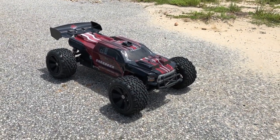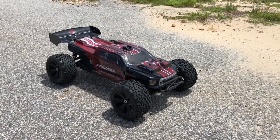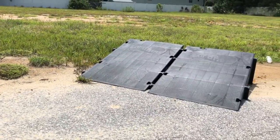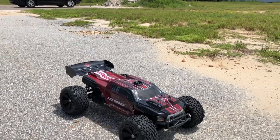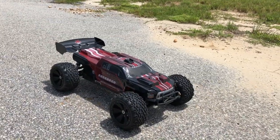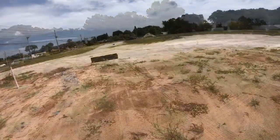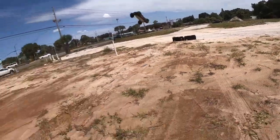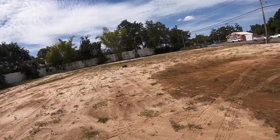What's going on guys, Joe with OMGRC here. Today we have the Red Cat Shredder 1/6 scale running on 4S — gonna do some jumping over here. Put a link in the description below if you guys want to get one of these from us at omgrc.com. But for now let's go ahead and get this cat flying. Man, that was awesome!